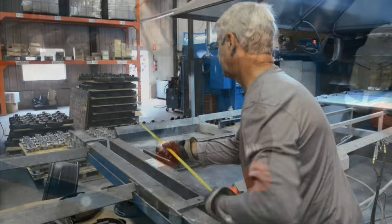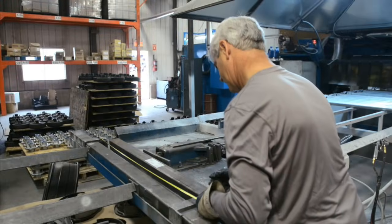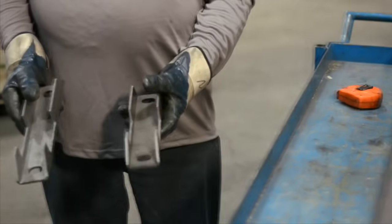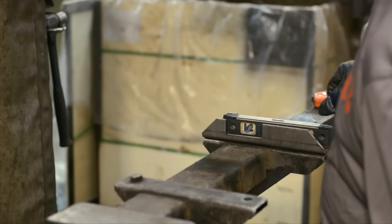Four rubber cartridge sizes cover capacities ranging from 1,400 pounds to 7,000 pounds. Build full beam axles, V-band axles, and half axles using the same basic components.